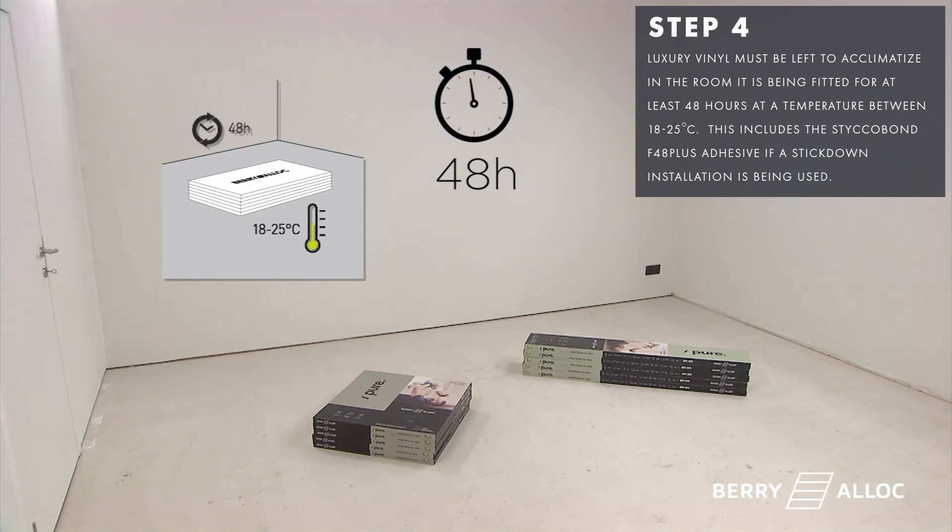Luxury vinyl must be left to acclimatise in the room it is being fitted in for at least 48 hours at a temperature between 18 to 25 degrees Celsius. This includes the Stickerbond F48 Plus adhesive if a stick down installation is being used.